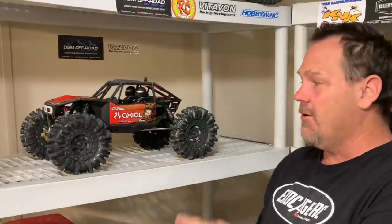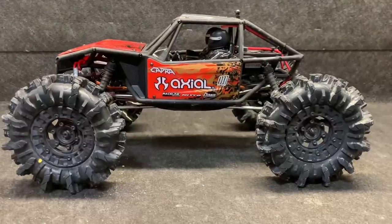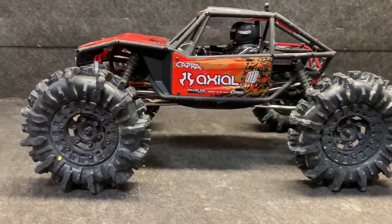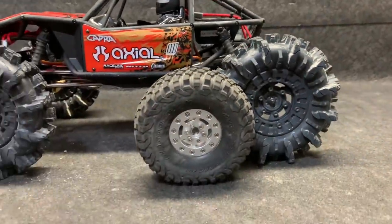How about the Pro-Line Black Mamba 2.6 tires on the Capra? They are a little large at almost six inches tall. I'm going to show this on the table and get it outside for a look. These things are just too much — wow. These are the normal tires I run on it — look at that.